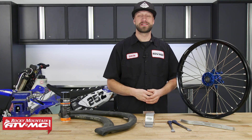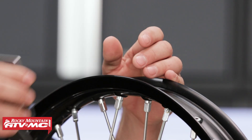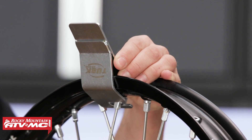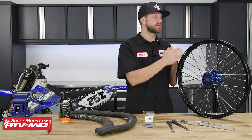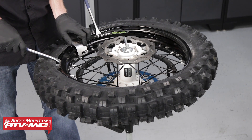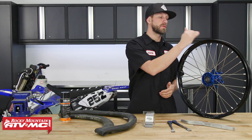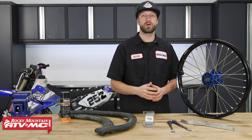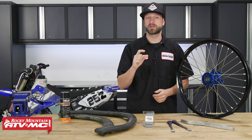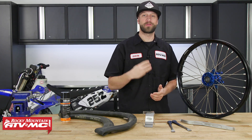The third tip on my list is to use a motorcycle tire bead tool. The one from Tusk attaches to the rim and helps keep the tire's bead down into the drop center. Like we discussed in tip one, keeping the tire's bead in the drop center while installing is absolutely crucial. Using this tool is like having an extra hand to keep the bead in the drop center, making tire changes a whole lot easier. There's also a mini motorcycle tire bead tool available, which is great to throw in your trail pack when out trail riding.